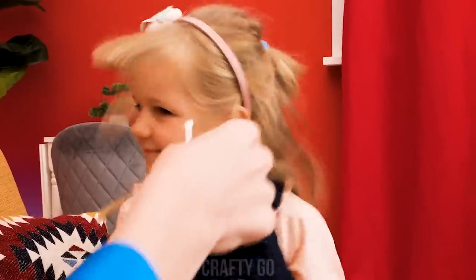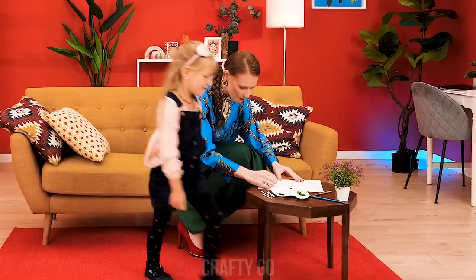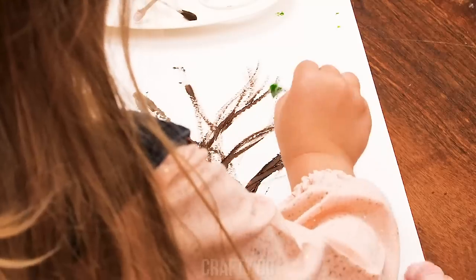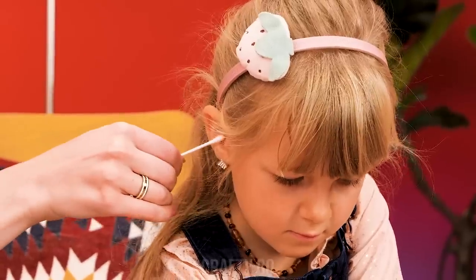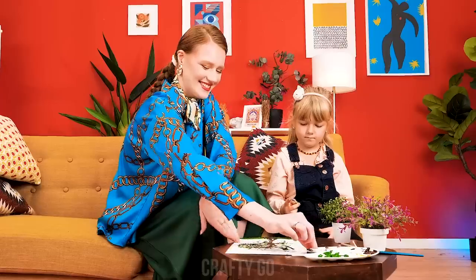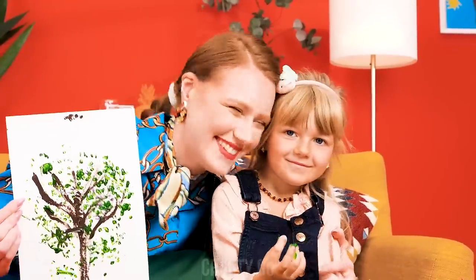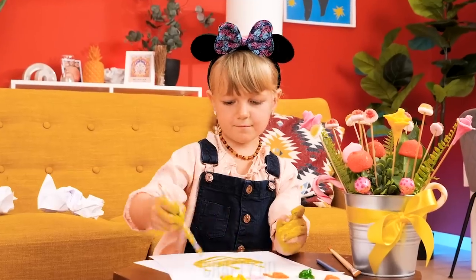Let me clean your ears! No! Come on! No! Come catch me! Hey, get back here! I've got an idea — let's paint with cotton swabs! I wanna paint too! Come join! And while she's busy, let's clean her ears! Why don't we add some color? Look at this masterpiece! I'm so proud of you, sweetie! The little one is having an art session!